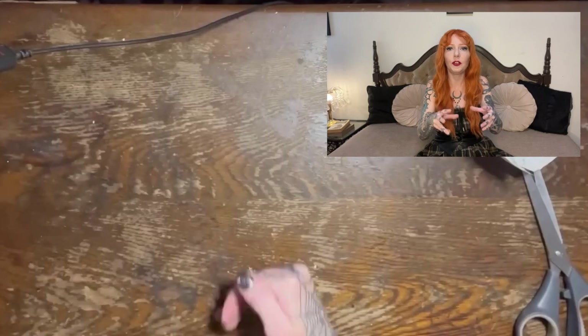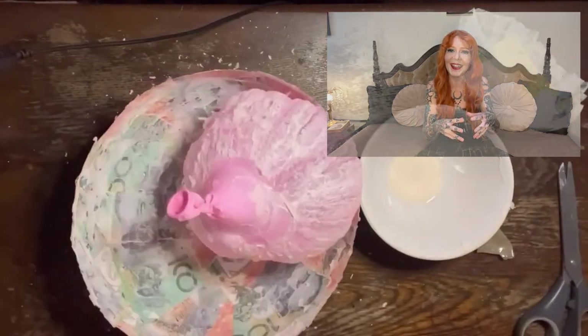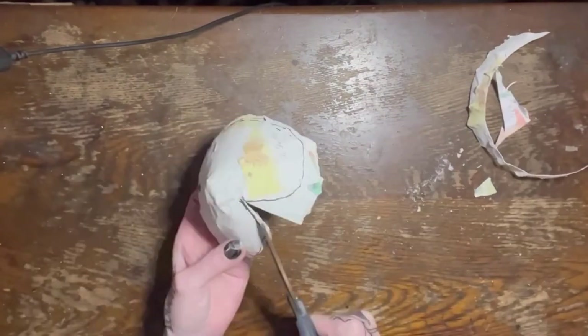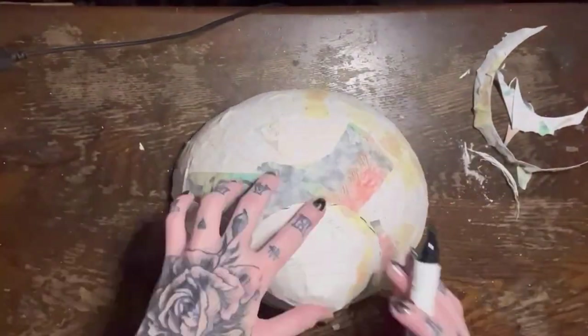You may be wondering why I've got the smaller balloon — I'm actually using it to mold a bit of a snout for the animal I am going to be making. I am just tracing out the snout shape that I want, then cutting that out and attaching it to the larger piece with hot glue.